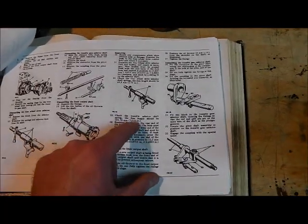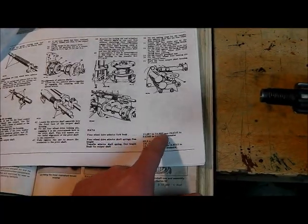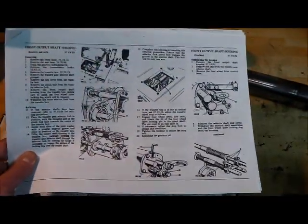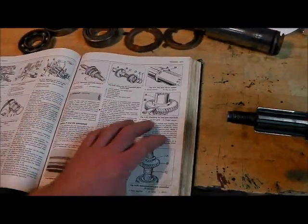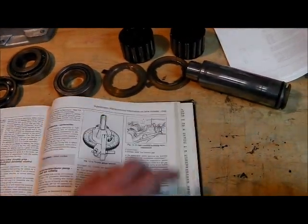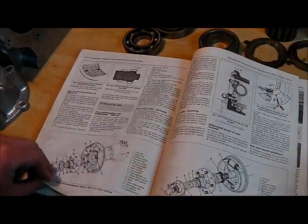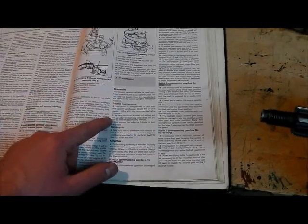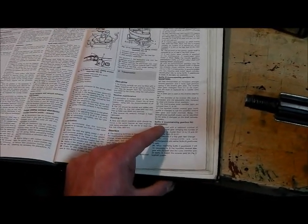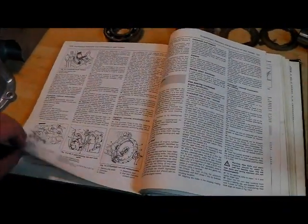Lots of handy notes, lots of measurements - like the free length of the selector springs, sizes that things should be reamed to, and also it lists differences between the various different types of transfer box. So it is quite a comprehensive thing. The series 3 workshop manual is my preferred reading for this job.